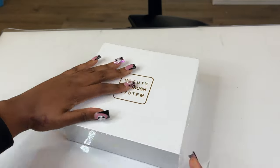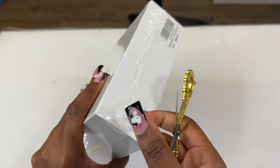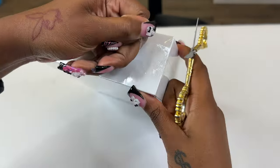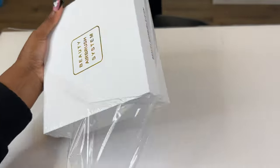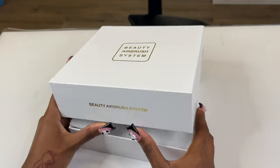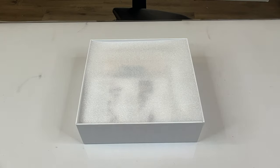Hey y'all, welcome back to my channel! Your girl got a new airbrush machine, period. And one thing I gotta say — quality definitely matters. Between this airbrush and the one I had previously, I could definitely tell the difference in quality. So if you're gonna spend your money, spend your money on something good. This is from the Pilka store off of Amazon.